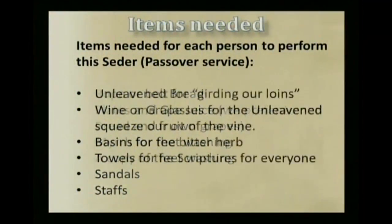I'm ready to leave Mitzrayim! And then a rope or belt for girding our loins — that's one of the things that shows our preparedness and readiness to go. Plates and glasses for the unleavened bread and fruit of the vine. Myrrh for a bitter herb. And a copy of the scriptures for everyone.